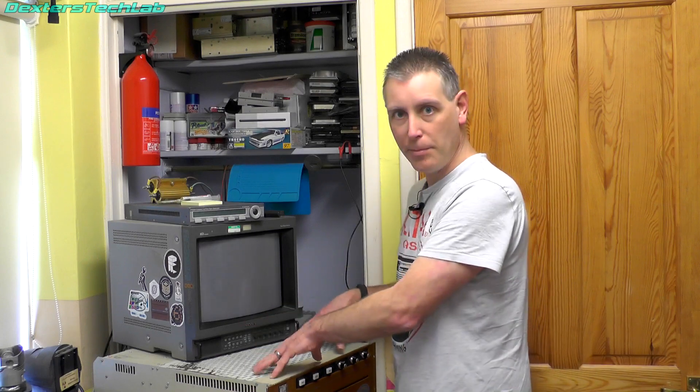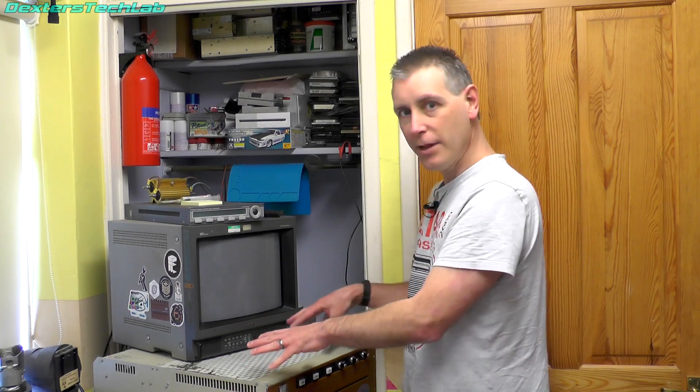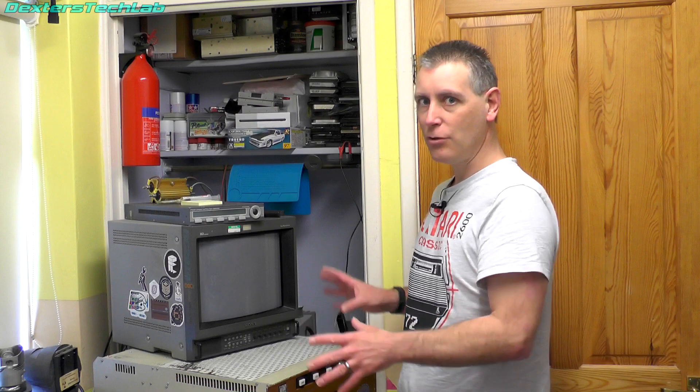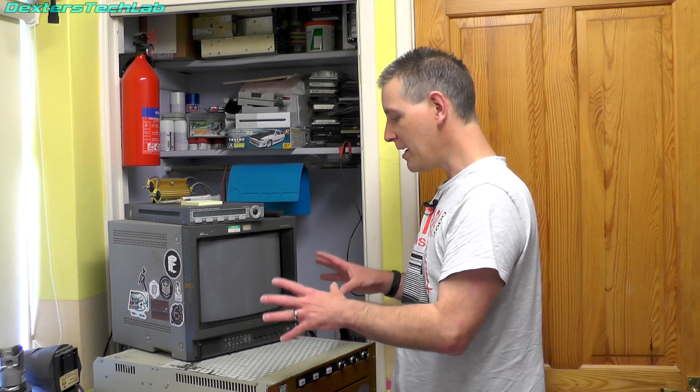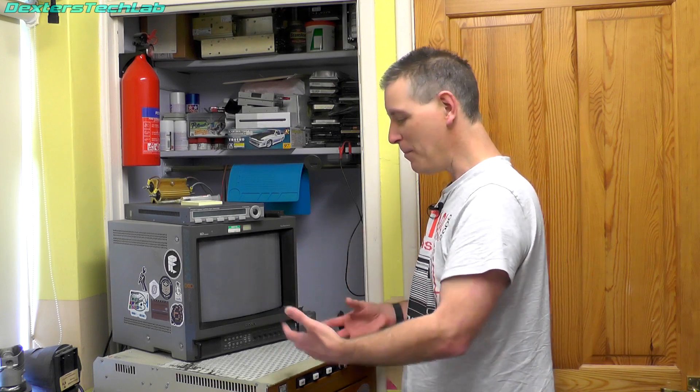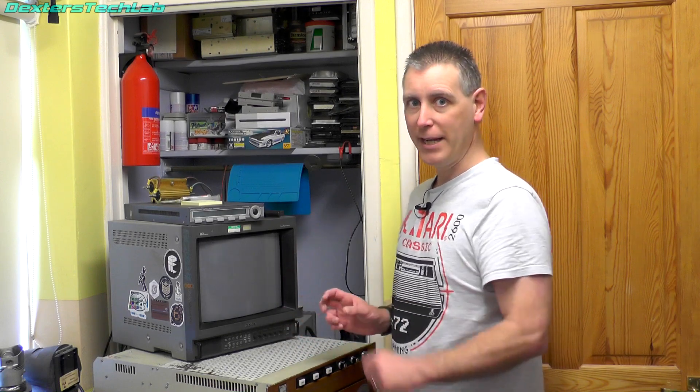Hello viewers and welcome back to Dexa's Tech Lab. This is going to be another video about the Quantel DPB7001. This one isn't going to be about the restoration — we're getting it into a state where it's pretty much fully working. I'm now in a position where I can start talking about how the actual machine works. The knowledge I've gained from trying to fix it has led me to a better understanding of it, and hopefully I can explain some of it to you, because it is rather interesting.